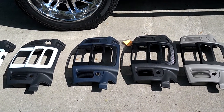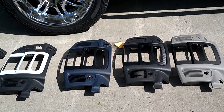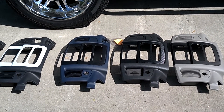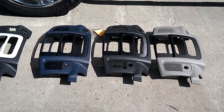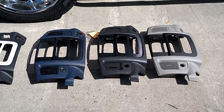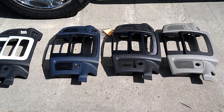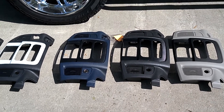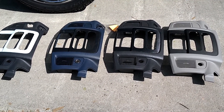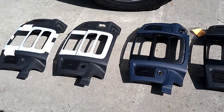Hey guys, good morning, this is Mike. I want to do another short video this morning to show you guys what's going out today. A couple of guys have been really anxious to see this happen, and today's the day for several of them. These guys have been waiting on the bezels — got them finished up yesterday, finished up two this morning, so I'll still make it for a carrier pickup today. There are five of them here going out.